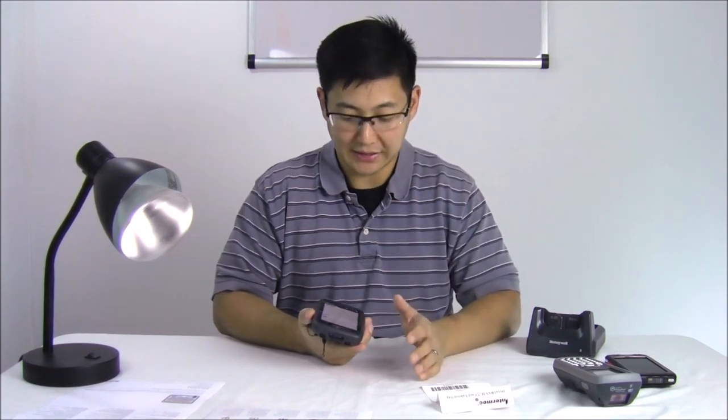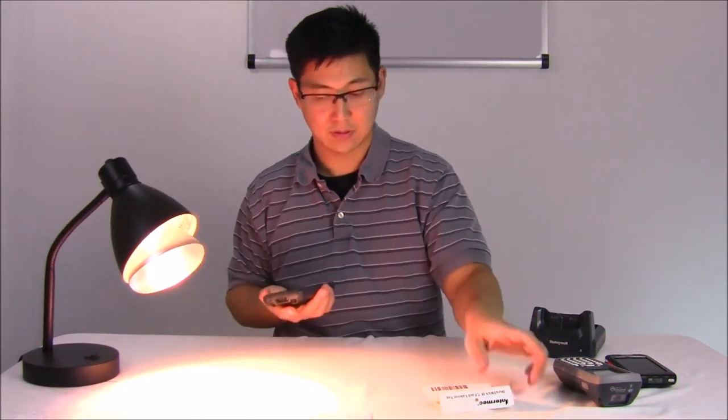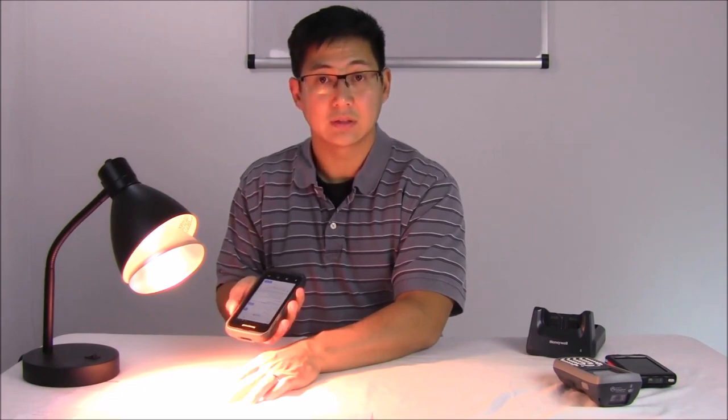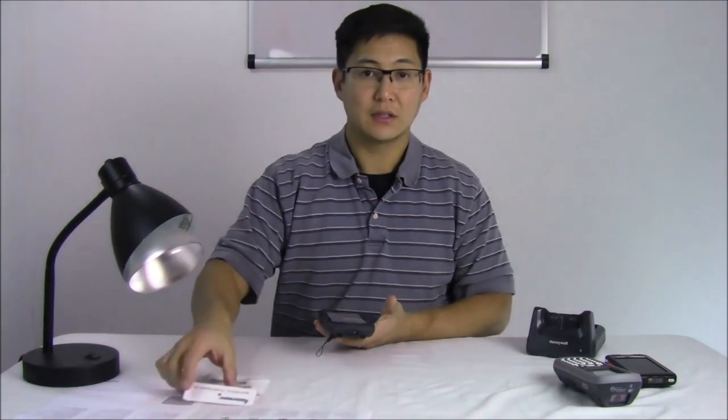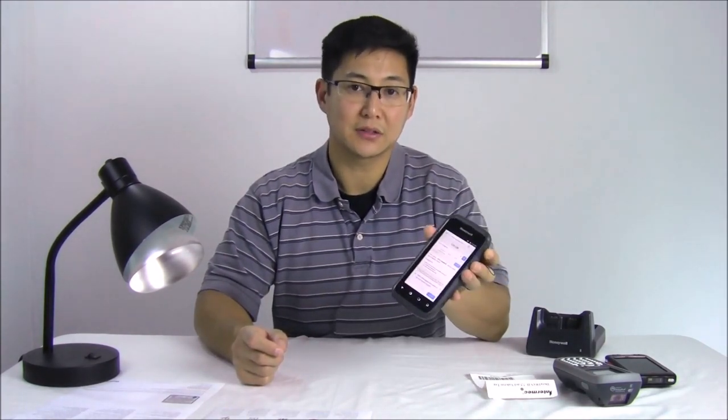It's an absolutely amazing scan engine. You can also configure it — you can have it send a carriage return automatically when you scan, or you can set a tab or nothing at all. Those are the basic barcode scanner settings. For outdoor conditions under bright light, it won't be affected. You can scan in bright light, so use this outdoors for logistics. If you're going to be doing deliveries, you can scan the barcode of the item being delivered and then take a signature. Some laser scanners on mobile computers don't work great outdoors — they're for indoor use only. This one is for both outdoor and indoor use.